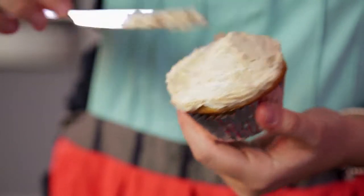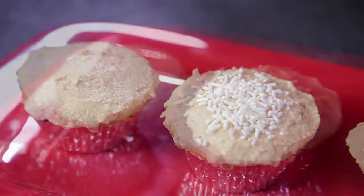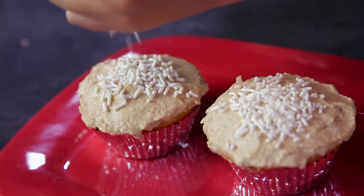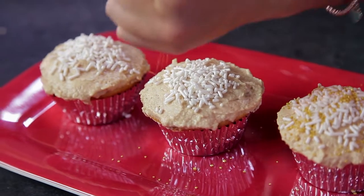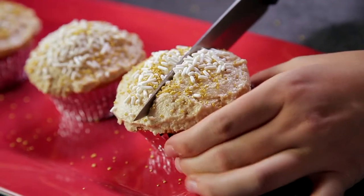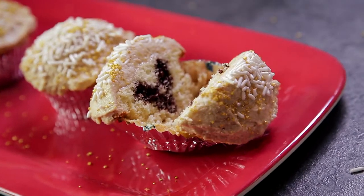And now we're at the fun part, which is frosting the cupcakes. I'm Liz and that's how I make heart cupcakes.